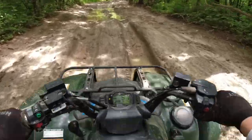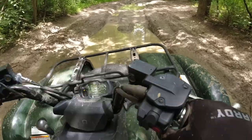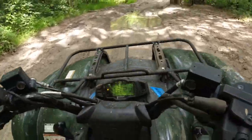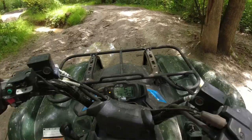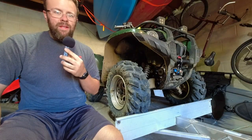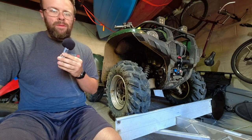Holy s**t, that's really deep. Big rocks, high speed trail riding, like gravel roads. I've jumped this machine multiple times.